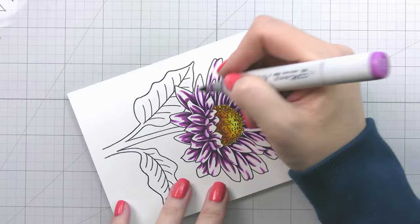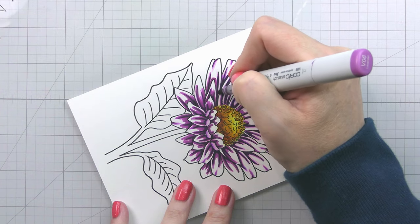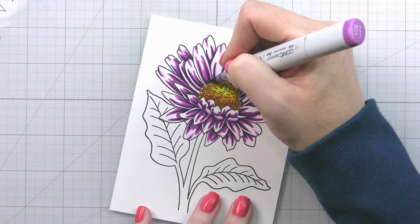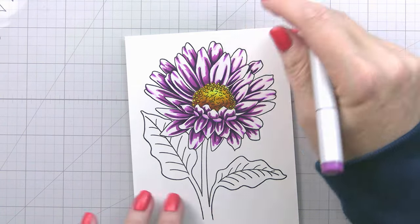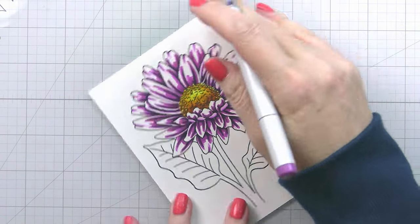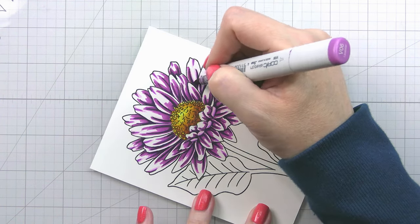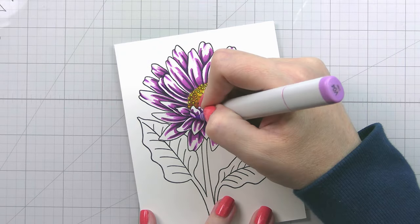Now that we're done with our darkest color, we're going to move back to the dark mid-tone. We're going to go right over that dark, but this time we're going to extend it out a little bit more — you'll see those petals really start filling in. One thing to note: if a petal is on top, make sure you're leaving some lighter areas around the edges, because those shadows and highlights are what help separate all the different petals.